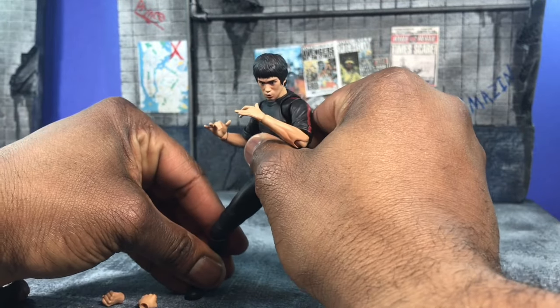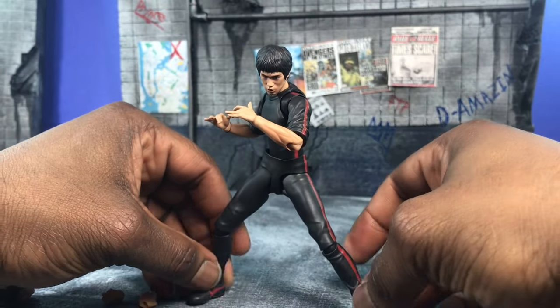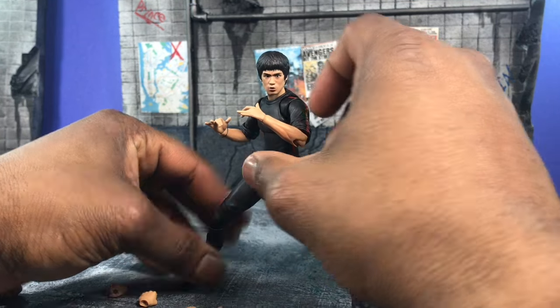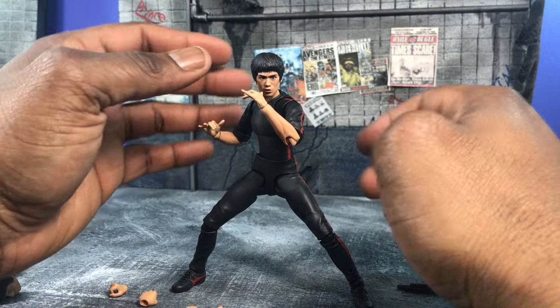Let's do some posing real fast. As you can see, I like it a lot — the look actually works really well with the black and red. I think it pops really, really well.